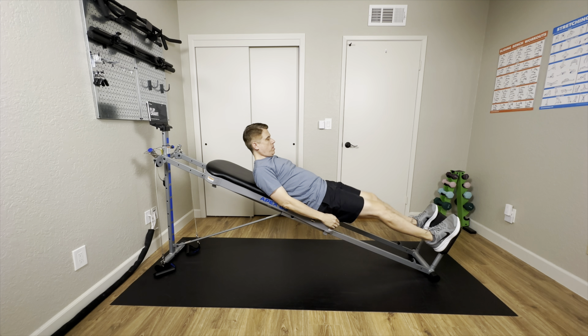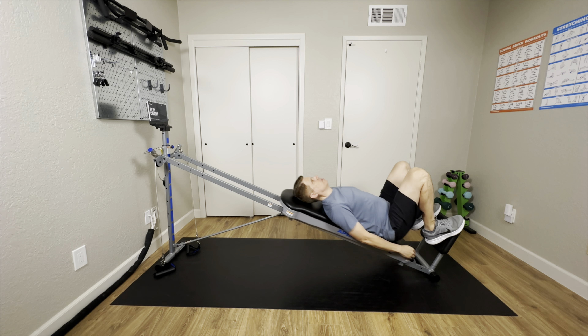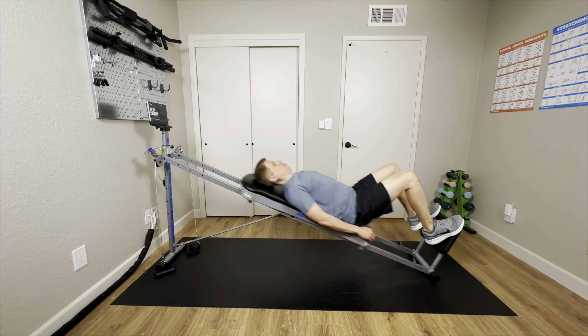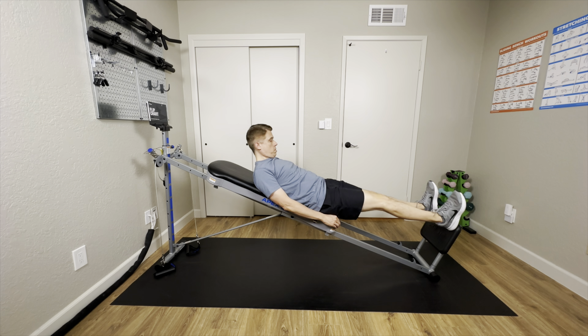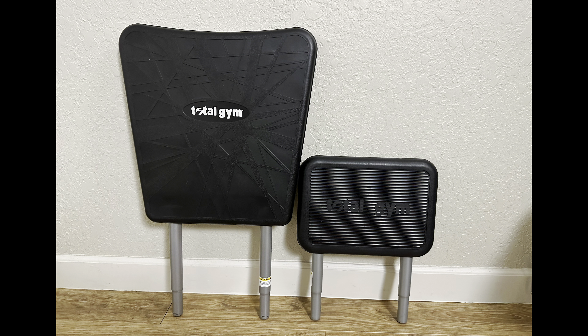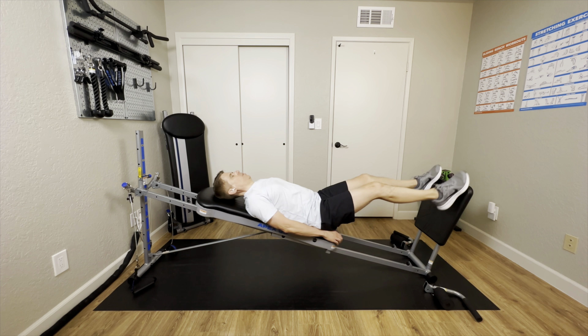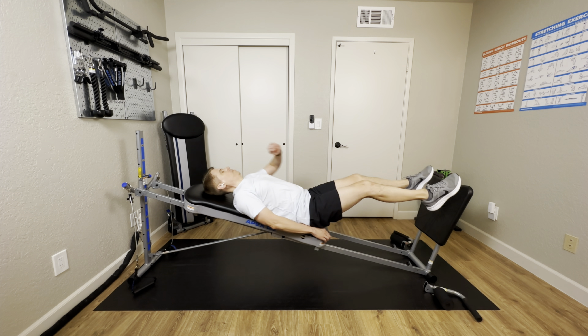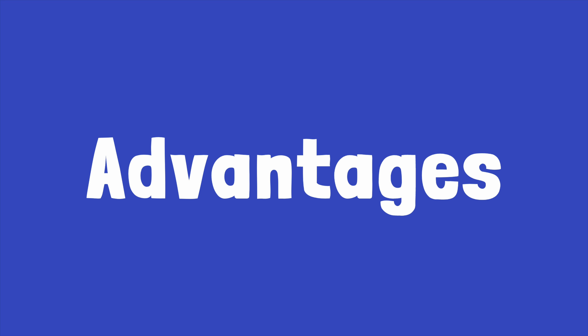For me, the biggest disappointment of this model is the extra small, teeny tiny squat stand — to be honest, I think it's a bit of a joke. I would highly recommend getting an XL squat stand if you purchase this model. The XL squat stand is much more functional and much nicer on your knees. I'll leave a link to it in the video description.